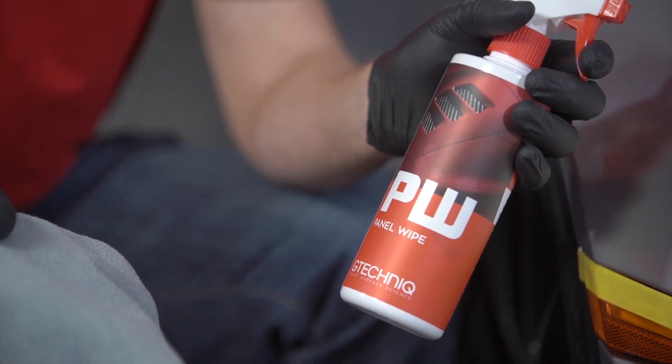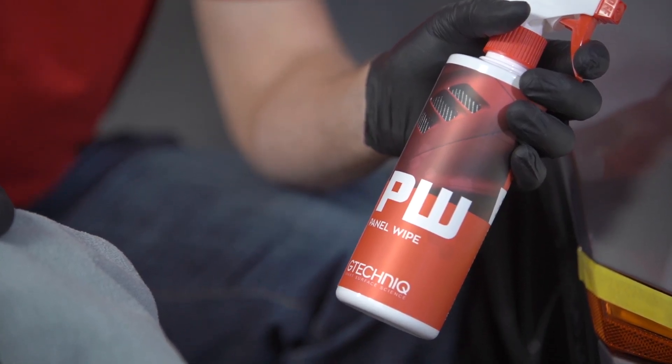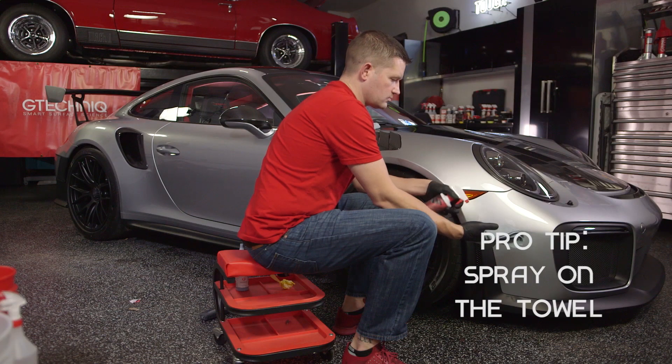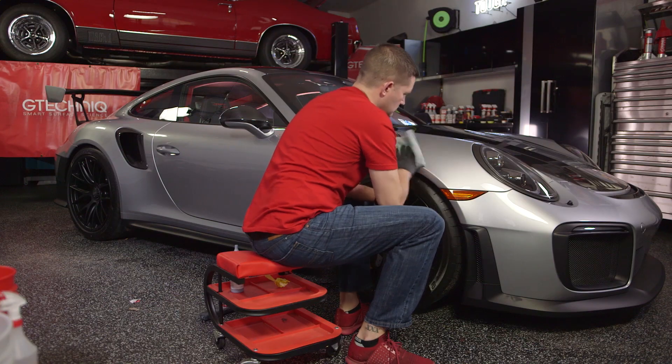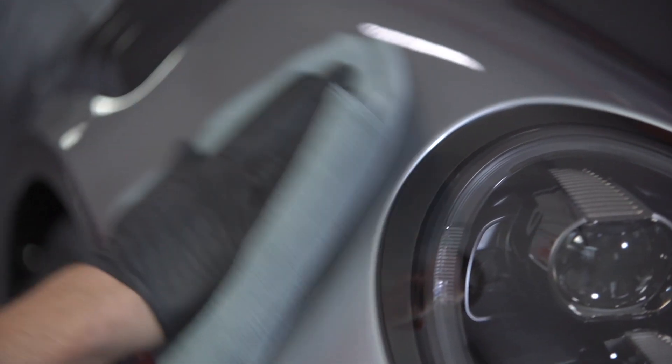Nicknamed Truth Serum, Panel Wipe will show you the true condition of the paintwork. Simply spray Panel Wipe onto a surface and buff with a G-Technic MF1-0R microfibre buff cloth.